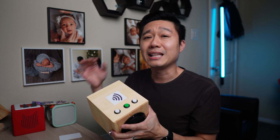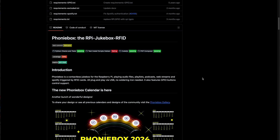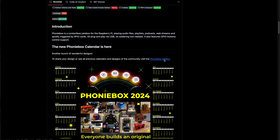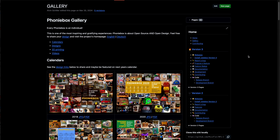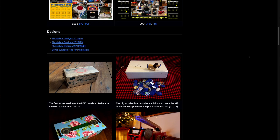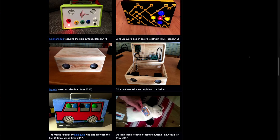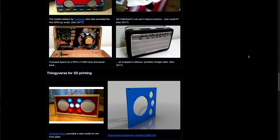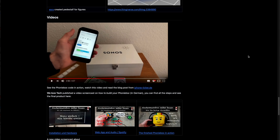Most people, when they hear DIY, would assume it means cheaper. Surprisingly, the reality is a bit different. First, let's talk about the software behind this. I didn't write the code myself — I used an open source software called Phony Box. There's a great community that supports this project, but one challenge you'll quickly find is the lack of precise blueprints. That's because each Phony Box is meant to be uniquely customized based on your technical comfort level. Cool, yes, but also frustrating since most tutorials I found were in German. Thankfully, Google Translate came to my rescue.